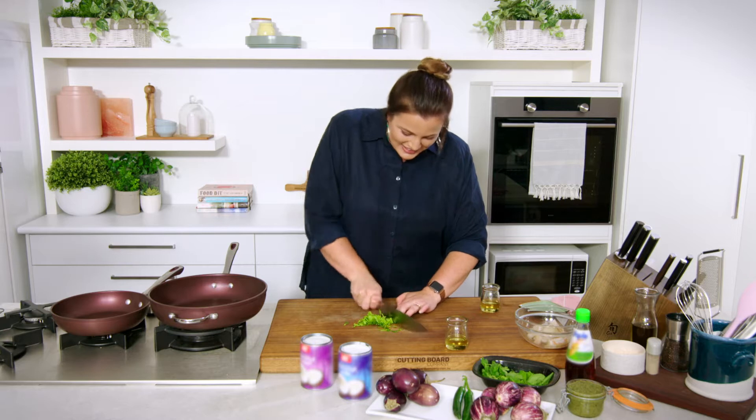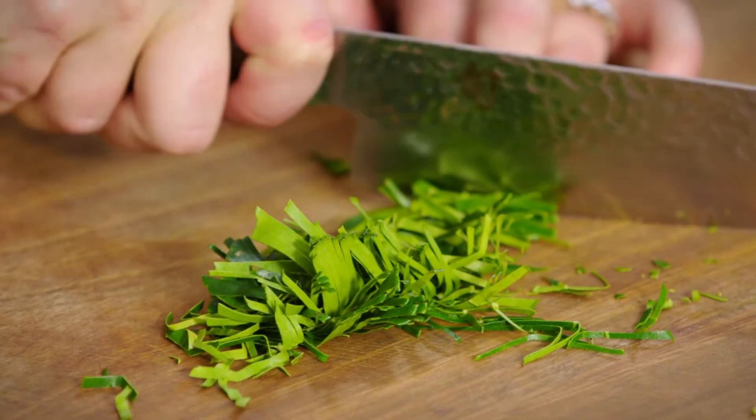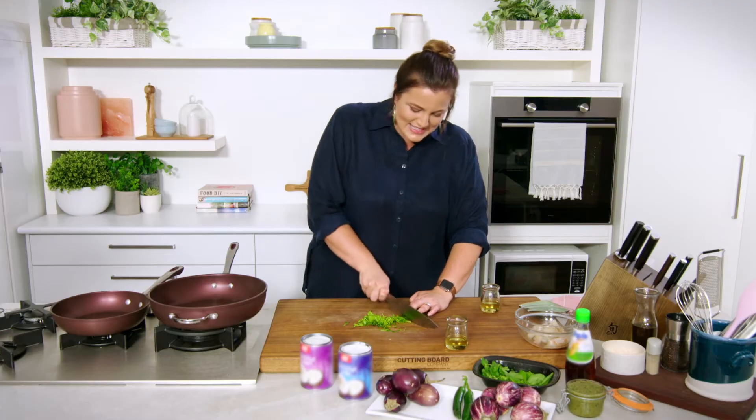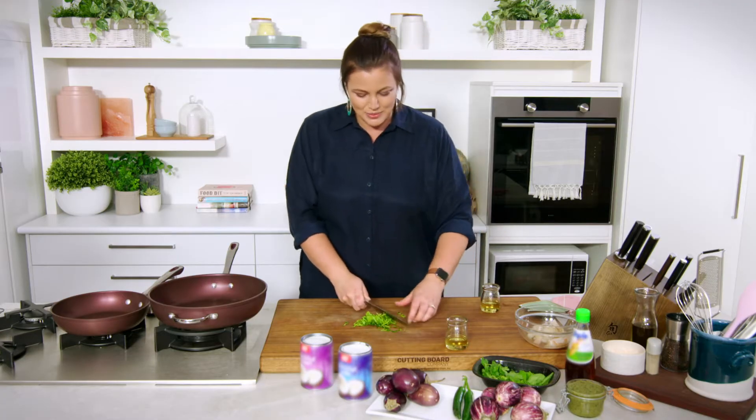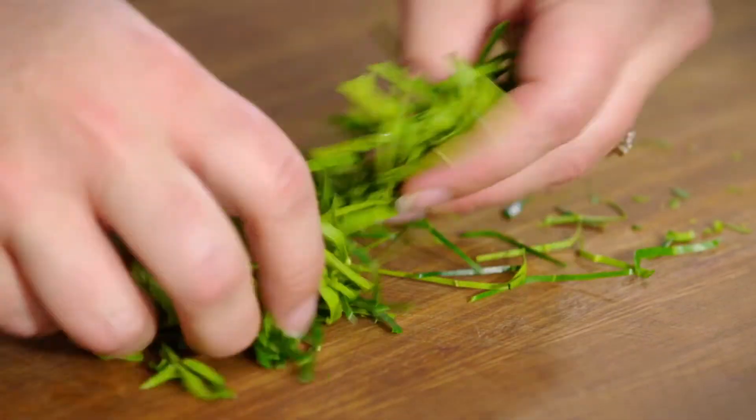The fragrance being released as I cut into these — this is just one of those things you don't have to do, but it's a little bit fancy, a little bit fun, and it just separates what could be a regular green curry into something a little bit more special.